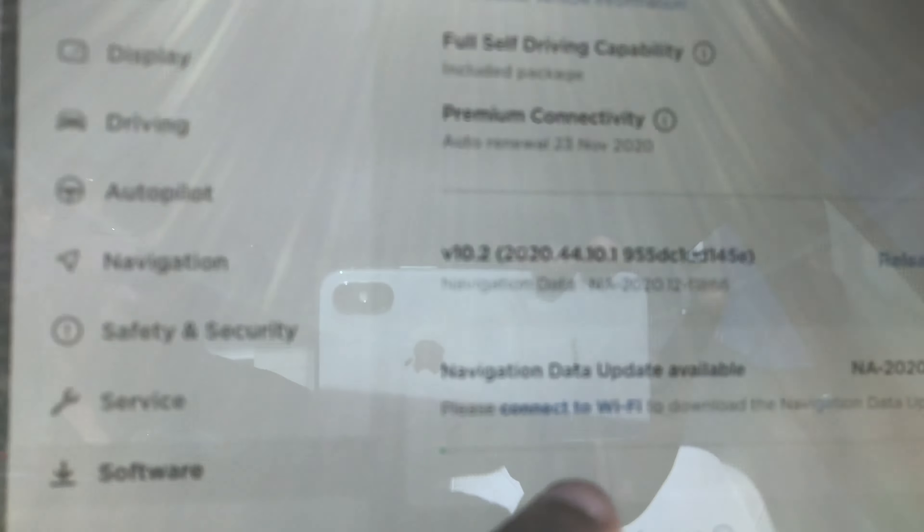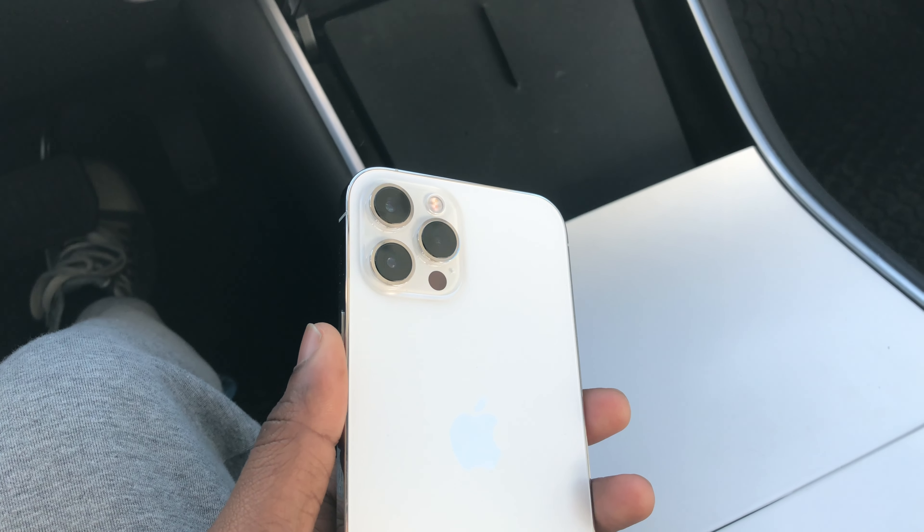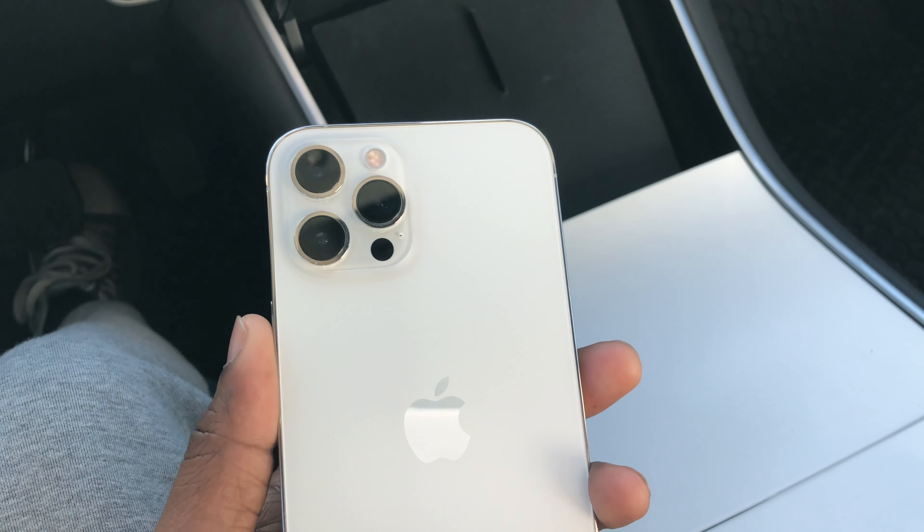I want to show you guys the phone. Last video I showed you what I got, and today I'm actually going to show you what it is. This is an iPhone 12 Pro Max with humongous lenses. If you go back eight or seven years, you're not going to see this type of camera in any smartphone. These cameras are crazy — it records 10-bit HDR. It's insane.